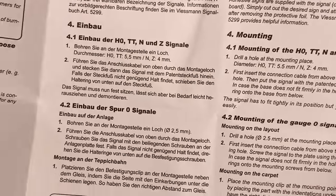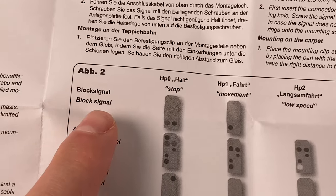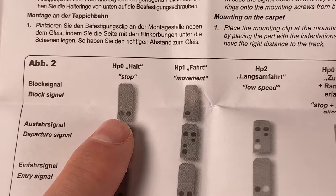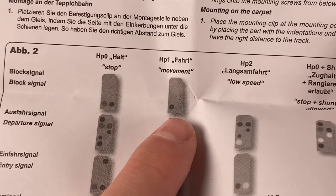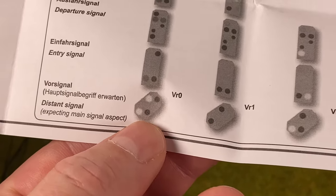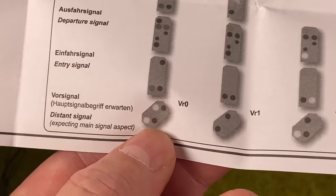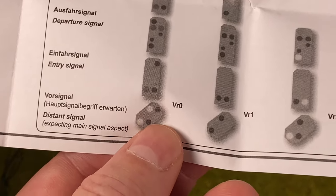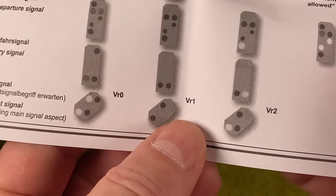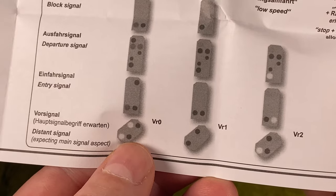What is important to look for in the manual is the signal aspect. We have the block signal here, which can be stopped — red — or green proceed. We need to make sure the distance signal is set up in the same way: when the home block signal is stopped, the two yellows need to be lit; when the home block signal is green, the two greens light up. That's how the distance signal works.